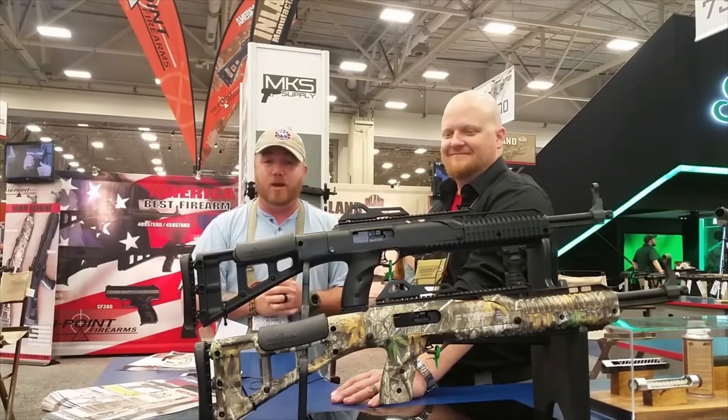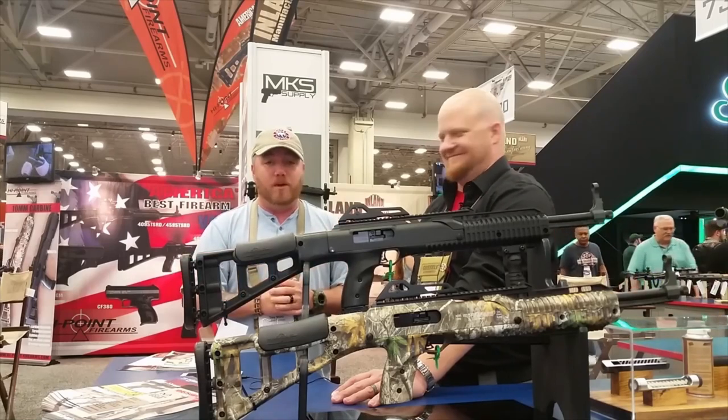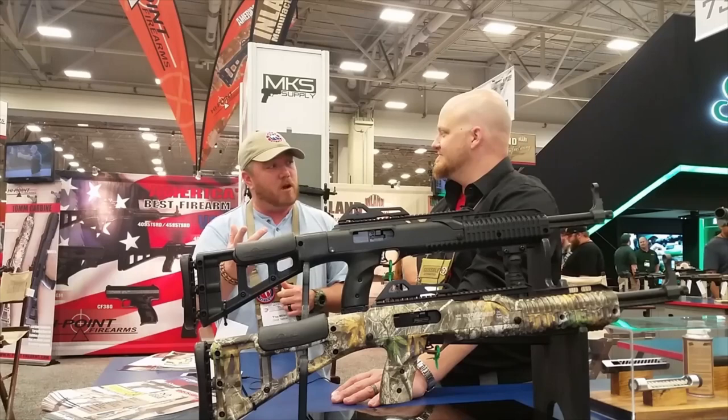If you haven't ever shot a High Point carbine, literally, they're amazing. They're one of my favorite carbines — I've got two of them. Go check them out in the description below, highpointfirearms.com.